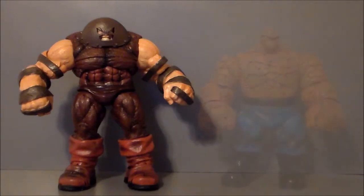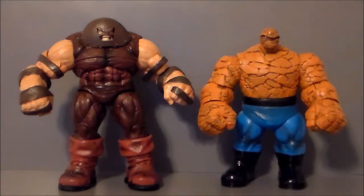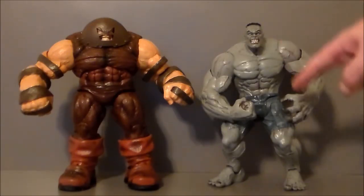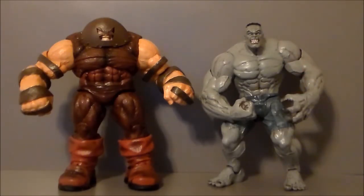Let's go ahead and compare him to some other figures. Here's the Juggernaut with the Thing side by side — he is taller and has larger fists than the Thing does. It'd definitely be a fun fight to watch, but hey, nothing can stop the Juggernaut. Here's the Juggernaut next to the Gray Hulk — he looks like he beat the living snot out of this version of the Hulk. The only thing this Hulk has going for him is an open hand, which he can hold that little bar piece, so at least he can use his accessory as a weapon, whereas the Juggernaut cannot.